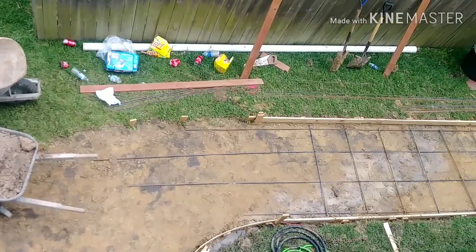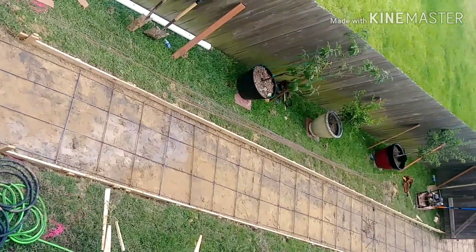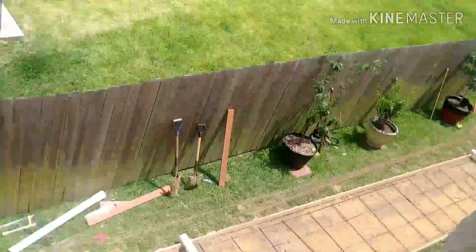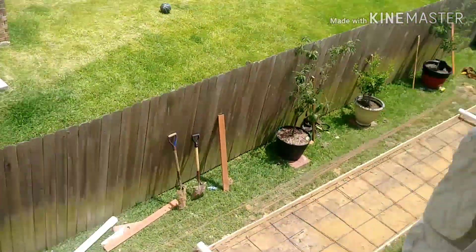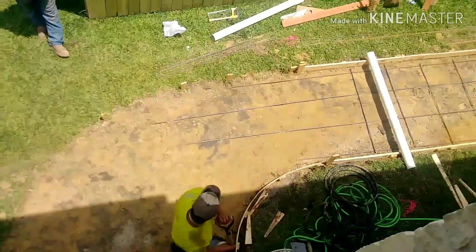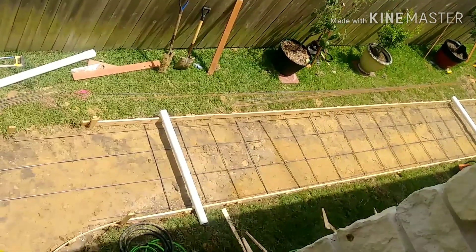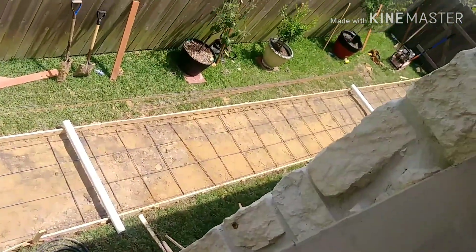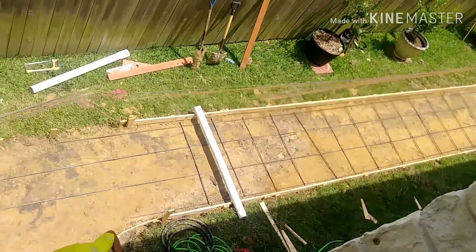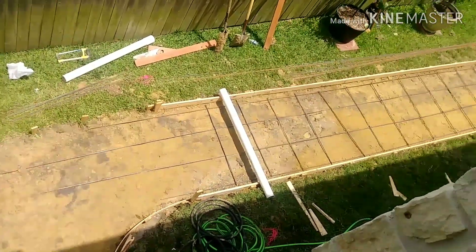This is my side yard. Getting a sidewalk ran from my front porch all the way down the side to the backyard. These light tubes that you see are for the underground drainage so that the water doesn't pool up between the sidewalk and my house, because I have underground drains over there by the fence.